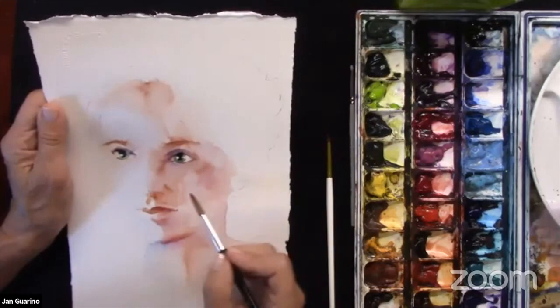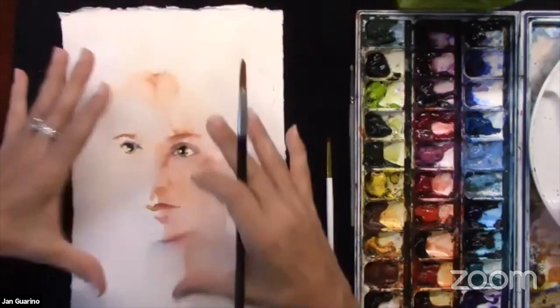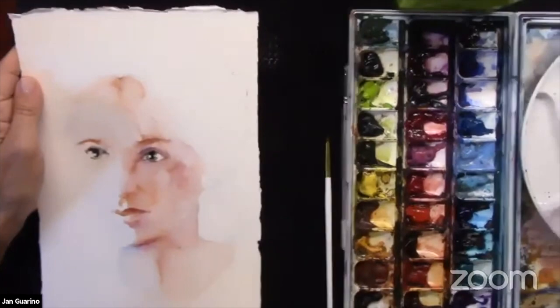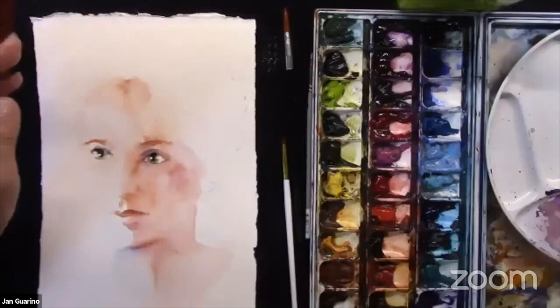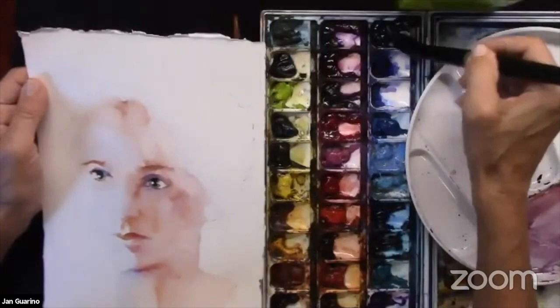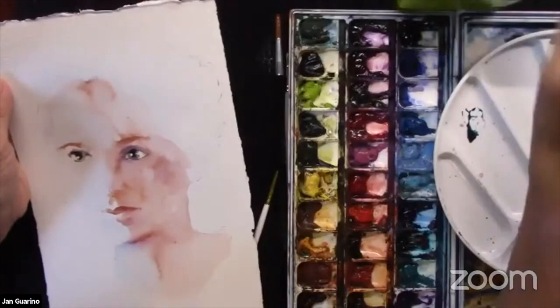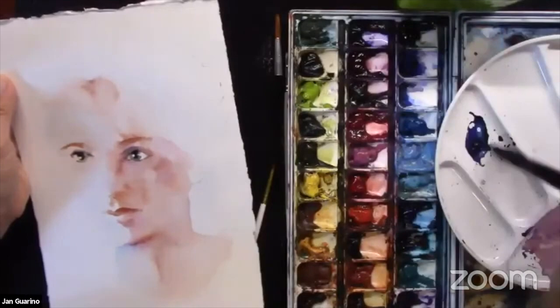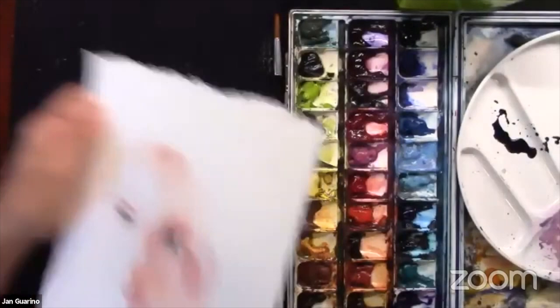I'm still doing a lot of dragon's blood and building the features on her face very softly. I need to go into her hair — I can't really determine how dark she's going to be until I do. Her hair is very dark. When I'm working a dark area, I'm going to switch to a bigger brush — this is a number 20 silver black velvet. It has a nice point but holds a lot of color. What I want to do is mix what I call my secret sauce — my darks — so I'm getting some indigo, some violet, and some van dyke brown.